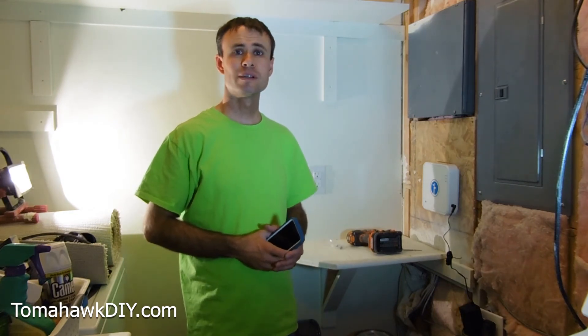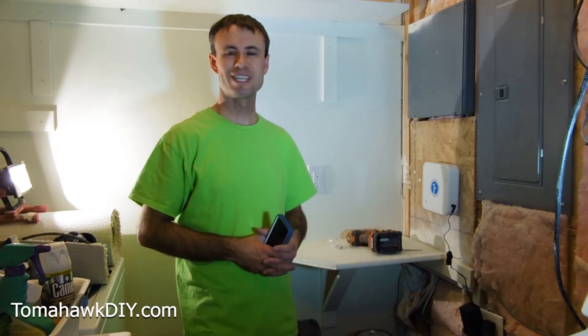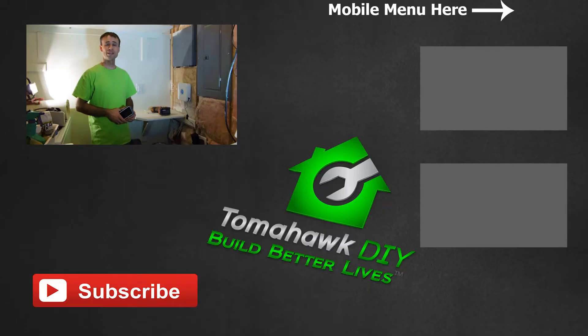That commission goes towards, in part, helping the mission of Tomahawk DIY, which is to help people build better lives — we help people in some of Earth's most dire circumstances. You can read more about that on the website. I'll put some links to some of my other videos as well. Don't forget to subscribe, and leave some comments — if you end up with a different controller, let me know how the installation goes, whether it's similar or different from this. Have a great day.